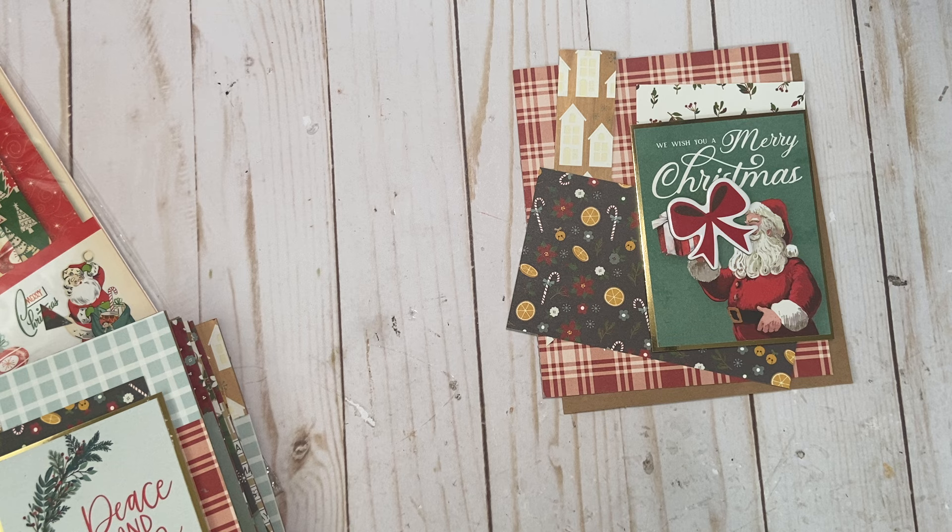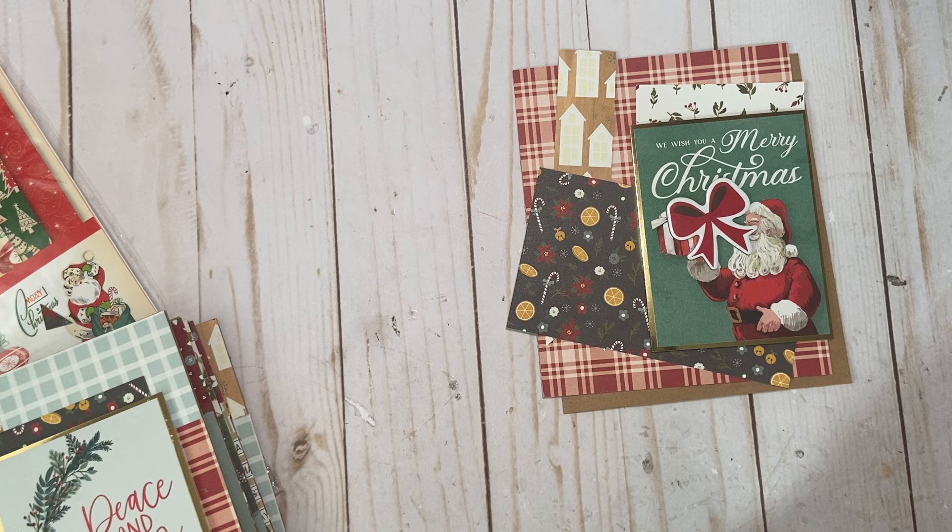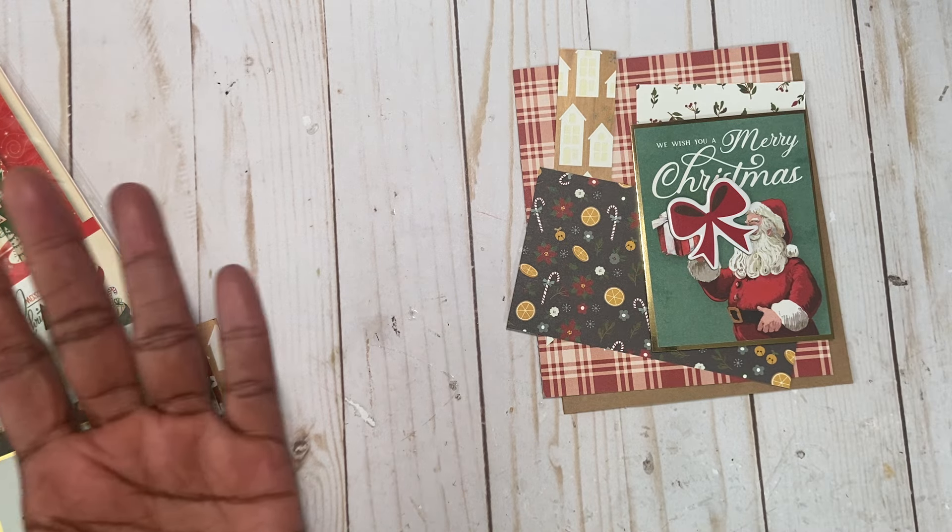She made this card three years ago, and I saw her when she made it then. I pulled it back out because it's a way to use lots of paper, and the card base can be the actual patterned paper. So when you open it up, it has a beautiful design.